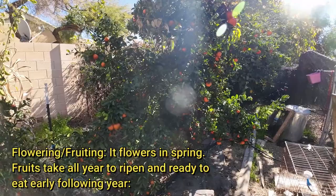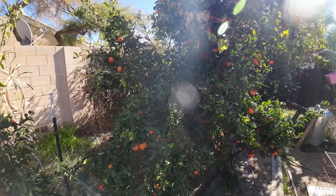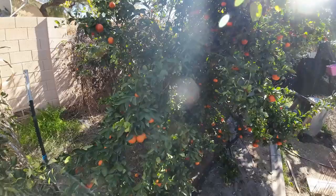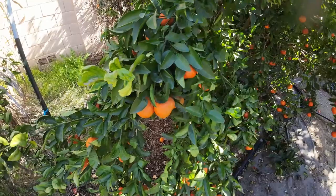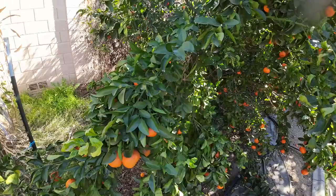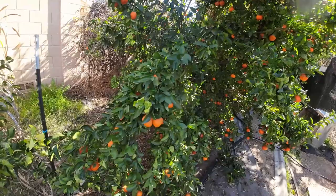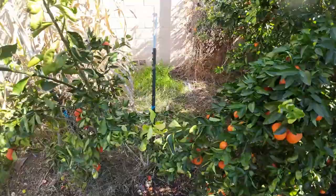Flowering and fruiting. Citrus in my area — this depends on where you live — flowers in the spring. For me, spring usually starts around March. All those flowers normally take most of the year to turn into fruit and ripen fully. Right now we're at the end of January, and I have a lot of fruits that are ripening. Keep in mind that plants are not machines — not all your fruits are going to ripen at the same time.